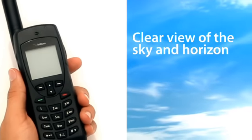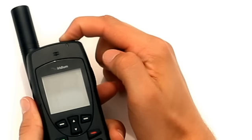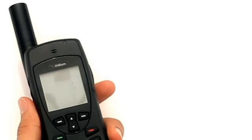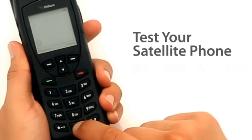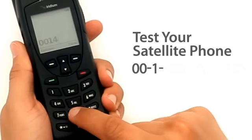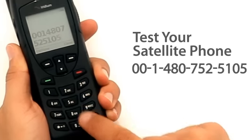Here's what you do. Go outside with a clear view of the sky and horizon. Turn the phone on and make sure the antenna is extended and pointing straight up to the sky. Then call 001-480-752-5105.